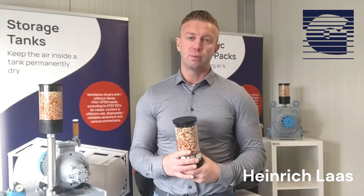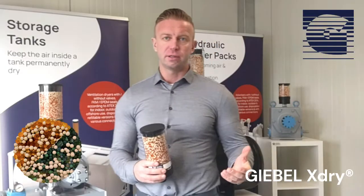Hello, today I want to explain to you why we changed our desiccant and our Giebel adsorbers to the new Giebel X-Tribe.